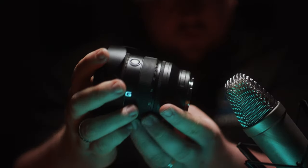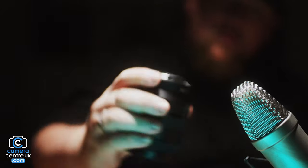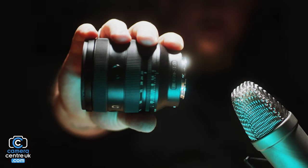Today we're going to be checking out the Sony 20-70G lens. This lens is Sony's replacement for the 24-70mm f4 Zeiss lens and it offers a really good mid-range zoom, especially because you've actually got that 20mm range opposed to 24.